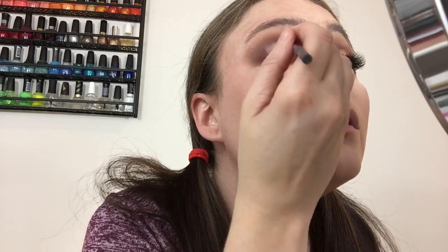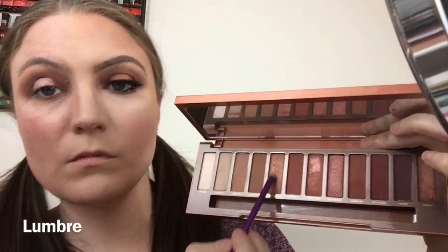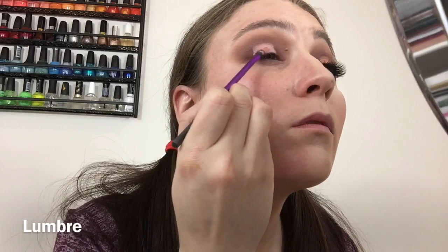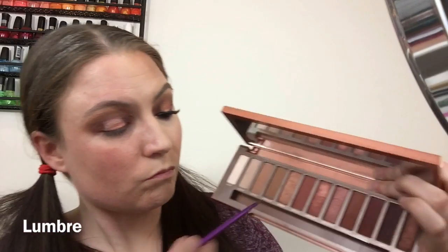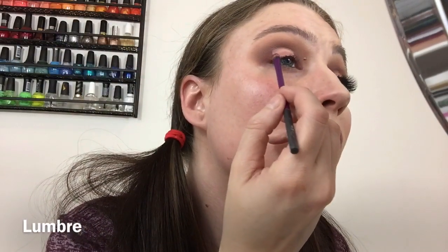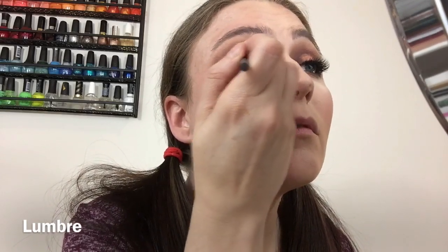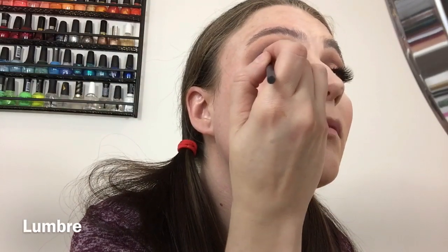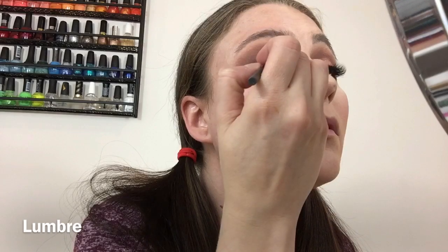I'm taking the rose gold color in this palette — the fourth or fifth shade — and packing that on to the concealer. I also put down some glitter glue from NYX on top of the concealer, which helps adhere glitter, eyeshadow, or metallic colors. Just keep tapping and blending it out so it looks really pretty.